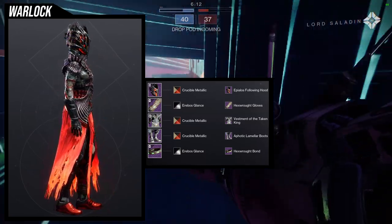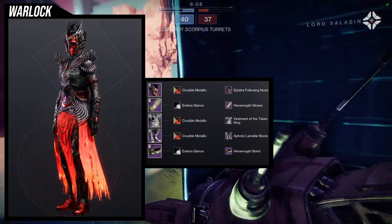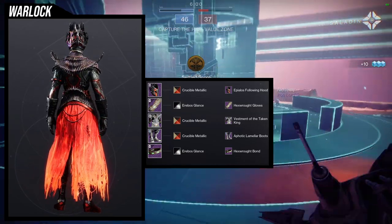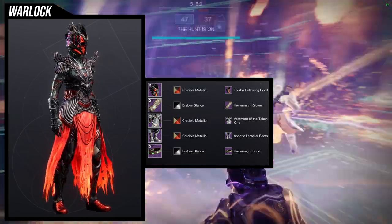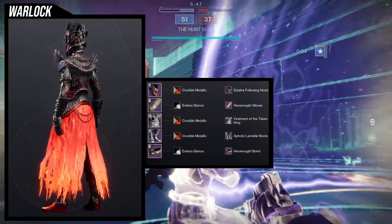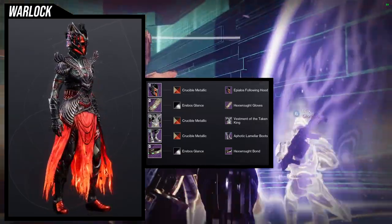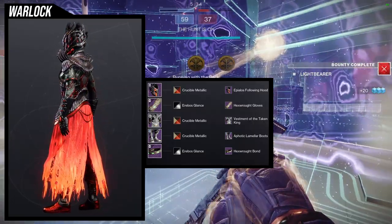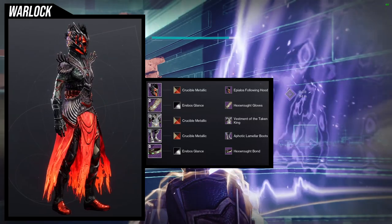For the next set, I think I've shown this one in a previous video. I love this set — it might have been for the Vestment of the Taking King sets for warlocks, but I think this one looks a little better. For the helmet we're using Apylos Falling Hood, for the Hex Rot pieces we're using the gloves and the bond, and for the rest we have Vestment of the Taking King and Aphotic Liminar Boots. We're using Crucible Metallic to turn off the Vestment of the Taking King glow on the armor.